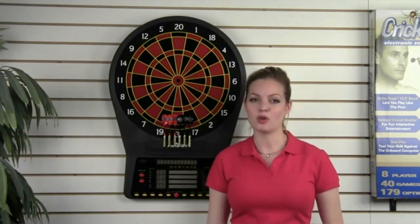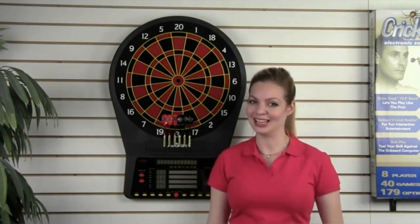The E800 is truly the premier home board available today. Play on it and you'll see why. If you haven't already, check out our Arachnid brand overview video — I highly recommend taking a look. You'll find out why Arachnid is the leader in electronic scoring dart games.